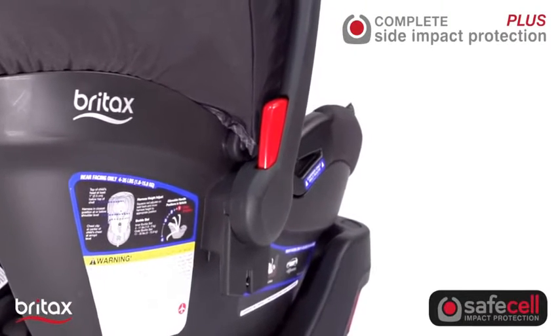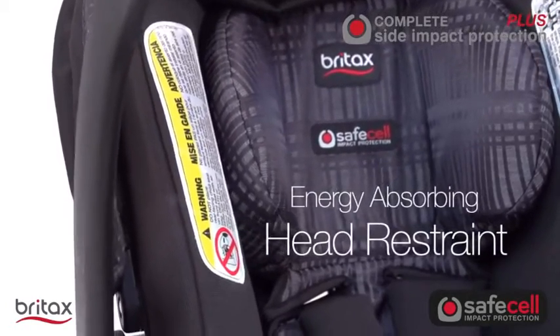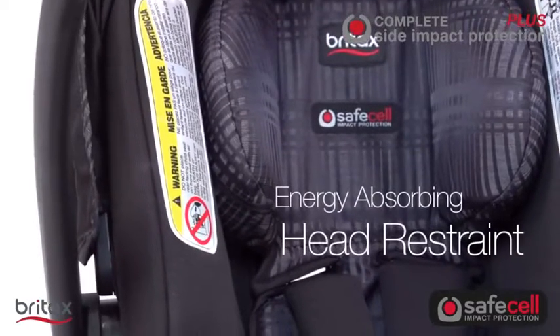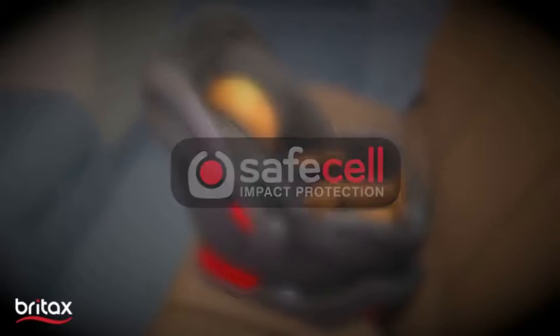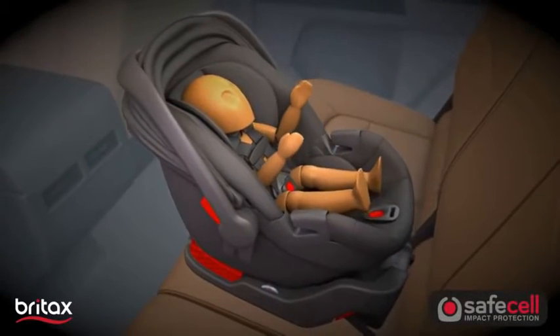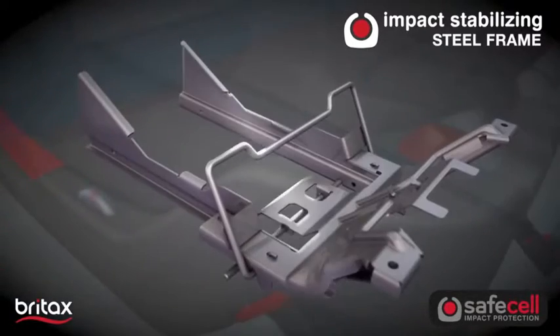Featuring Safe Cell Complete Side Impact Protection Plus, it includes an energy absorbing head restraint that keeps your baby's head and neck extra secure on the road ahead. With our exclusive Safe Cell Impact Protection, an integrated system of safety components work together to protect your baby well beyond the federal safety standards.